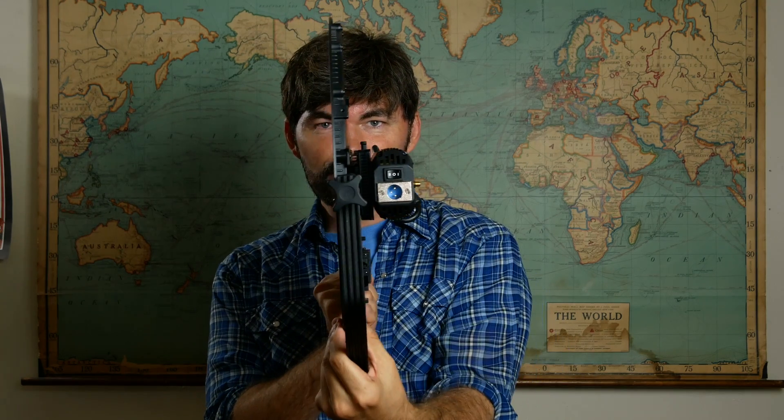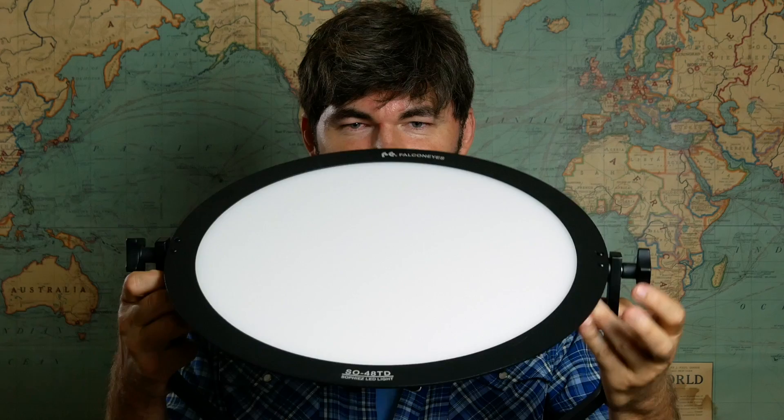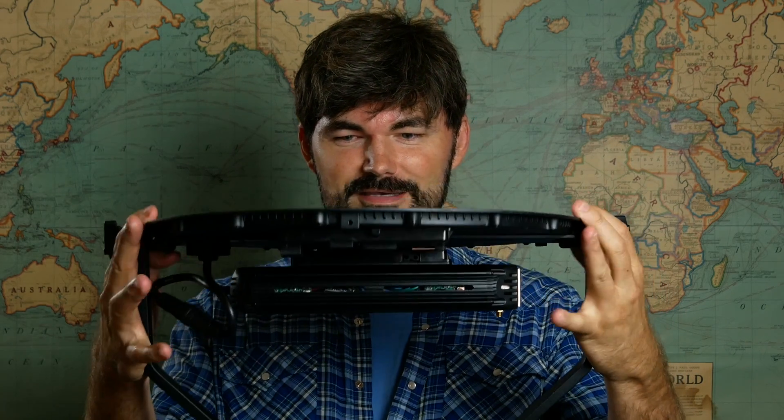Knobtop here, and I have with me the FalconEyes SO48TD. Look how thin this thing is. Now it's got this power pack on here, but look at that — that is crazy. This is a side-lit LED softbox. It's referred to as a flapjack light.